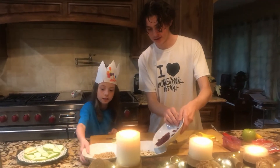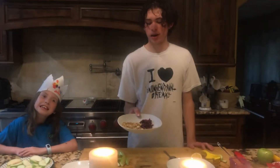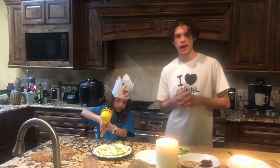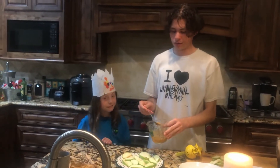So Ava, would you pour that into this. Next step — we mixed our dried cranberries, almonds, and sunflower seeds. A little bit of lemon juice on the apples to prevent them from turning brown. Then I'm gonna drizzle our mixture over the apples with my spoon.